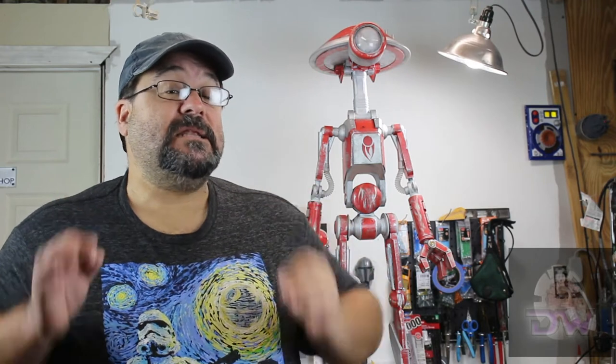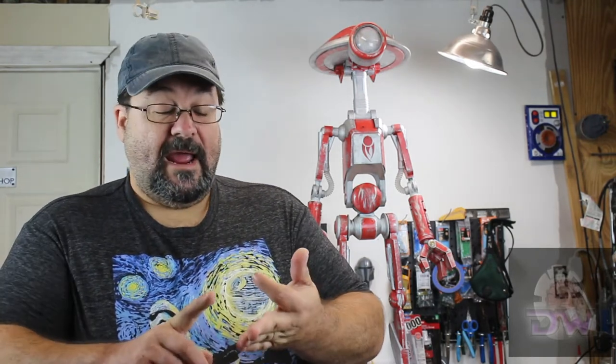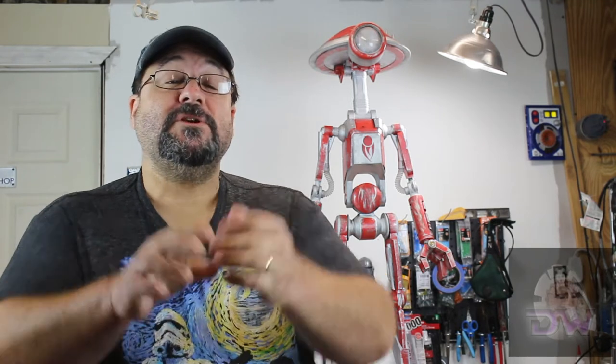Hey there, all you fellow Droidiacs, this is David with the Droid Workshop and I think I'm finally done with Guido. Well, done is not really the right word because are we ever truly done with our projects? I could come back to it six months from now and go, why did I do that differently? But I'm finished for now and I'm happy with the way it turned out. In today's video I'm going to be showing you how I got the arms finished, how I got the eye worked on, the weathering done, how I made a custom base for display, and things I've learned along the way. So come along with me as we finish up with Guido.